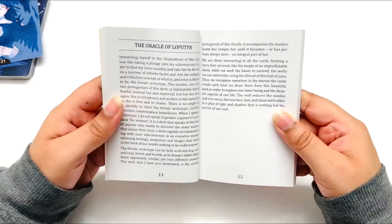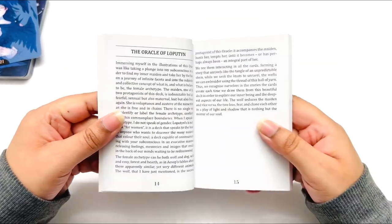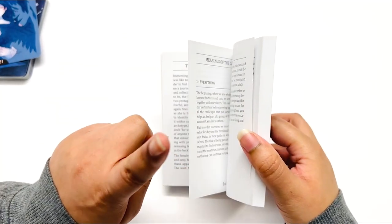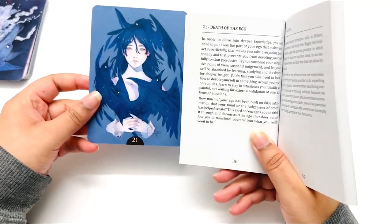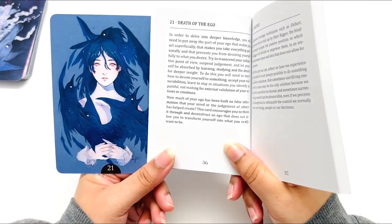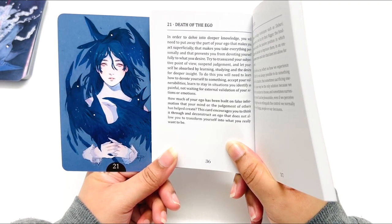Oh, that's very interesting — I like the explanation! Very cool, I was not expecting that. I guess I should have read up a bit more in the description. This is a very cool deck — I like the deeper, insightful meanings here. Now we're going into the card meanings. Card 21 is 'Death of the Ego.' I would have really liked the keyword on the card — it would have just really helped.